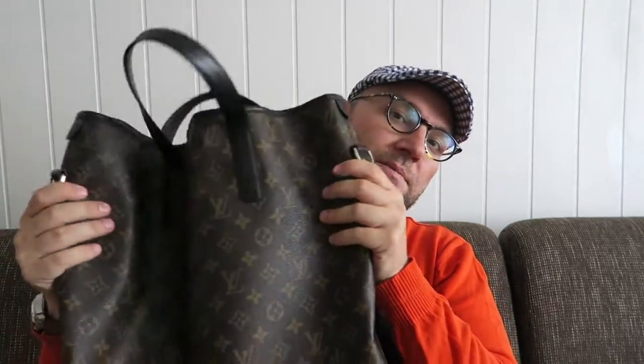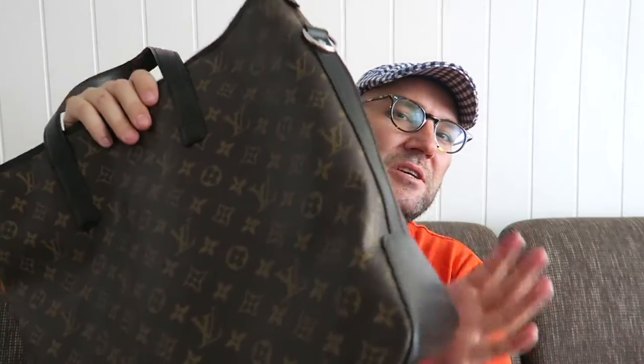Another notable difference is that the Davis is much more slouchy and soft, while the Tadao is much more structured. So if you're into structured bags and need a zipper, the Tadao is probably the bag for you. If you prefer a more casual look and don't mind the bag not having a zipper on top, the Davis is a really nice option.